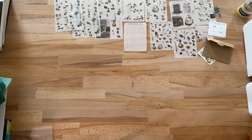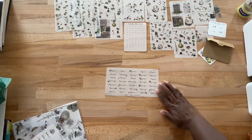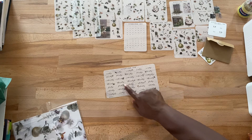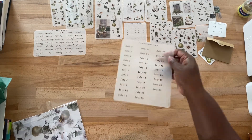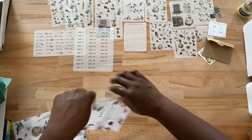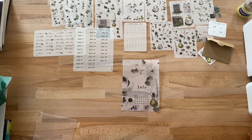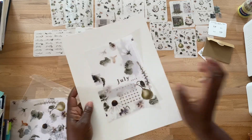The date stickers — these are the date stickers — and then the little pears on there. And then these are just the basic ones. And then the pretty vellum calendar, which can also be printed for free.